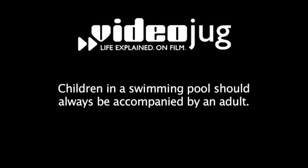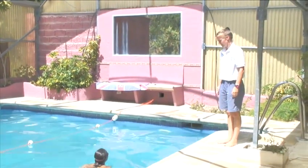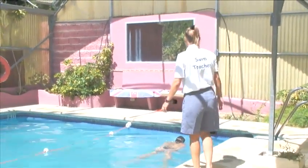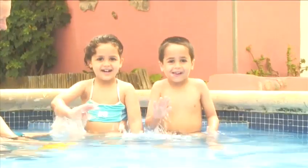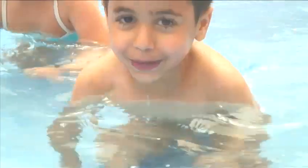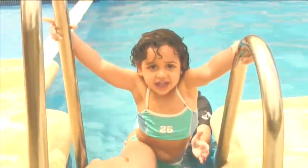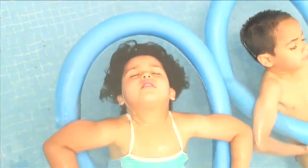Hello and welcome to Videojug. This is Angie Cochrane, a qualified Amateur Swimming Association teacher who's been instructing children to swim for almost 10 years. And this is Bada and his sister Salma. Along with Angie, they will show how smaller children with a bit of confidence in the water can start learning some basic swimming techniques.